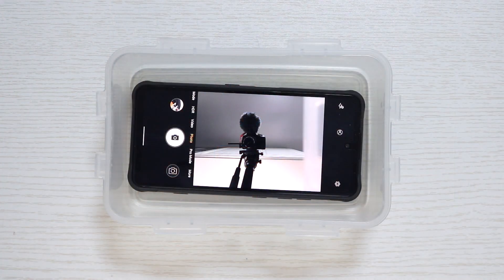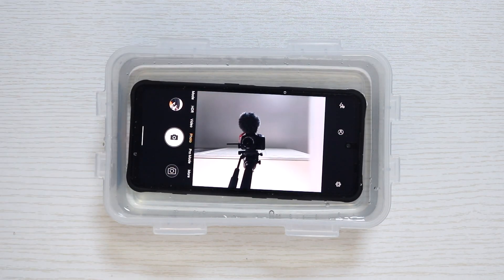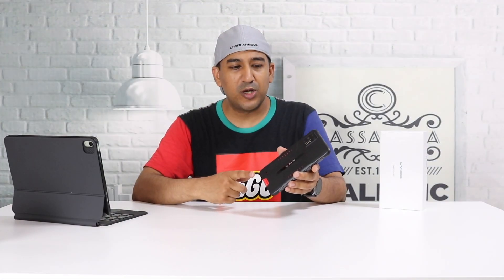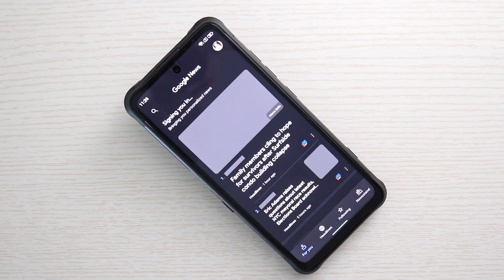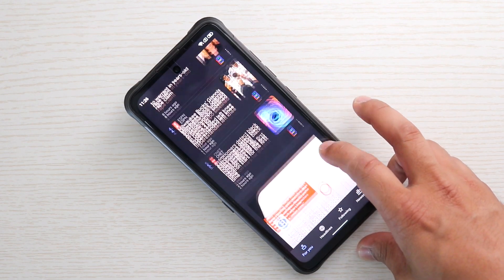This smartphone is IP68 and IP69K certified, so you can splash water on it or even go swimming and it will survive. Storage is UFS 2.1 and RAM is LPDDR4X. The variant I have here is 8GB plus 128GB, and I've never faced any issues in daily usage — it's very smooth and snappy.